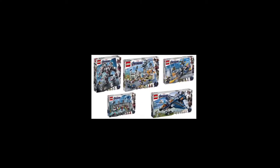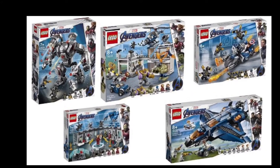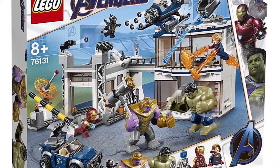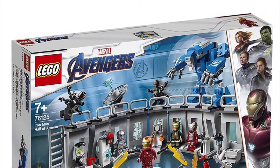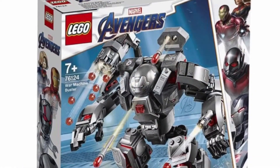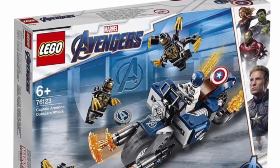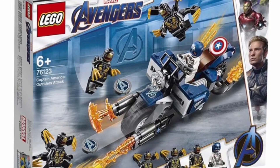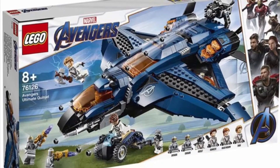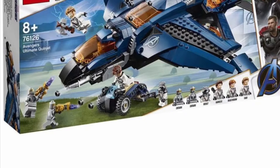In light of the new recent set picture releases for Avengers Endgame, I just wanted to quickly share my thoughts and opinions, most of them being negative, on these sets. And since we haven't talked about LEGO in a while, I thought that since this is a channel that I try to talk about LEGO on, it would be a good platform to do that. So without further ado, I'm going to share my thoughts and explain why I don't like the majority of these sets and why I'm kind of mad at LEGO right now.